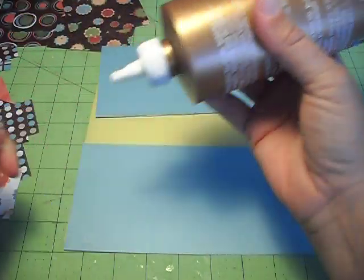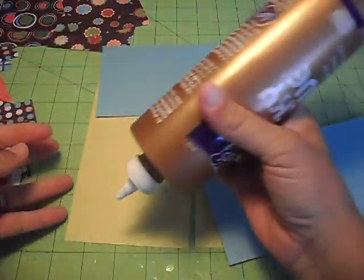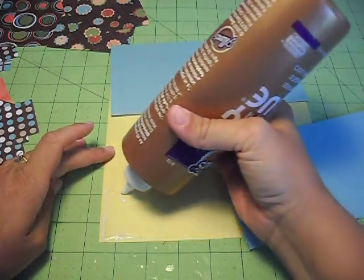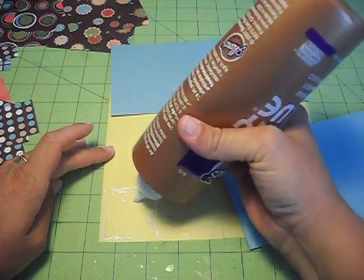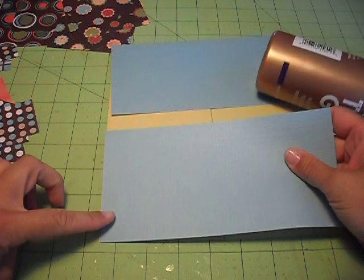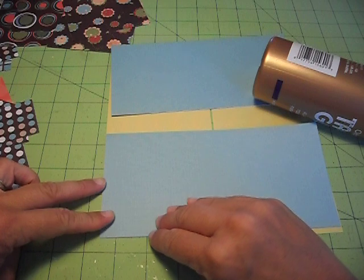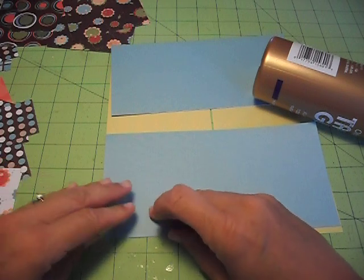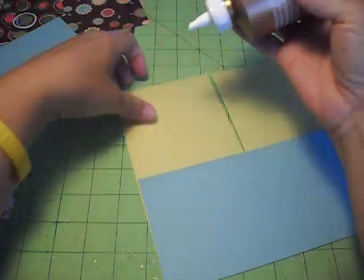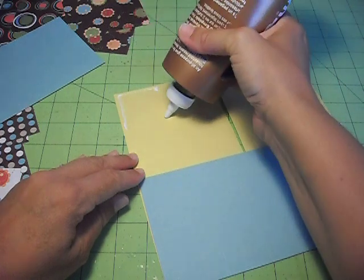Just make sure you glue these really well because this is what's holding the whole card together. If you glue these down nicely, it will stay — because like you saw, these cards flip and fold in every direction and people like to play with them. So just make sure you've got it glued down nicely for them.